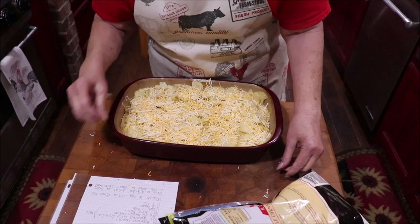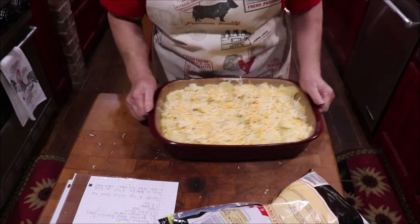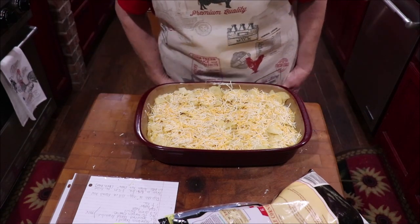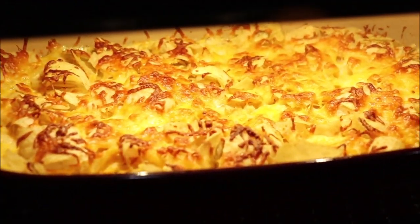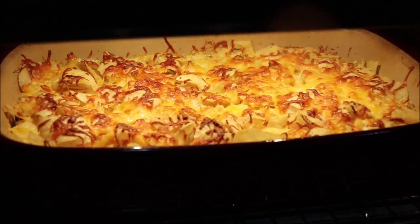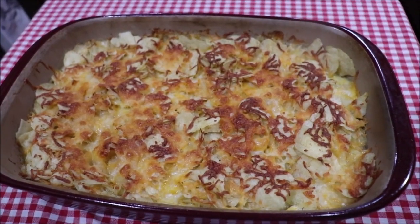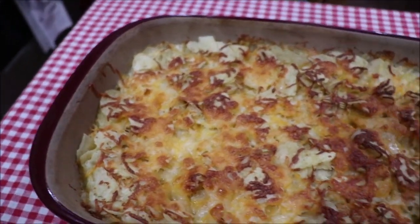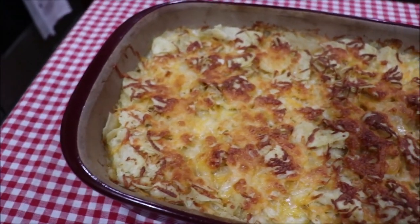I'm going to get this into a 350-degree oven, just till the cheese is melted and everything's bubbly and kind of browned a little bit. Then I'll bring you back and we'll taste it. Miss June has cooked our casserole — look at that, nice and brown. I'm fixing to get it out and bring it over to the butcher block to cool just a little bit. It sure does smell good. Y'all, this looks so pretty and it smells so good. And the potato chips on the top — they're still crispy. You can hear them crunch.